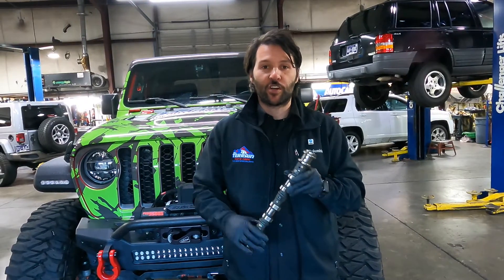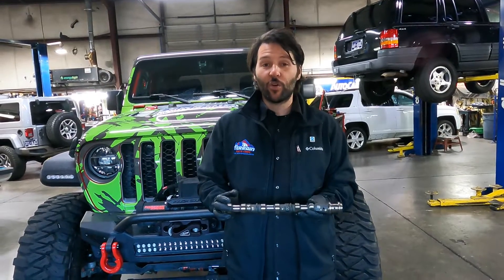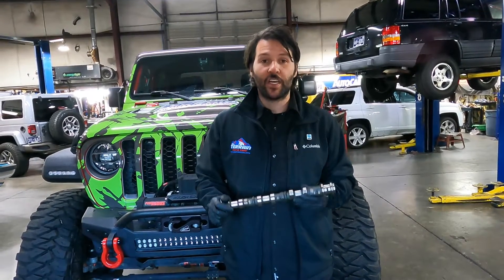How many times have you gone out and started your Jeep up and heard a rattle noise? There's not any oil on top of the engine, there's not any oil at the pump ready to be pumped. Get a Baxter.